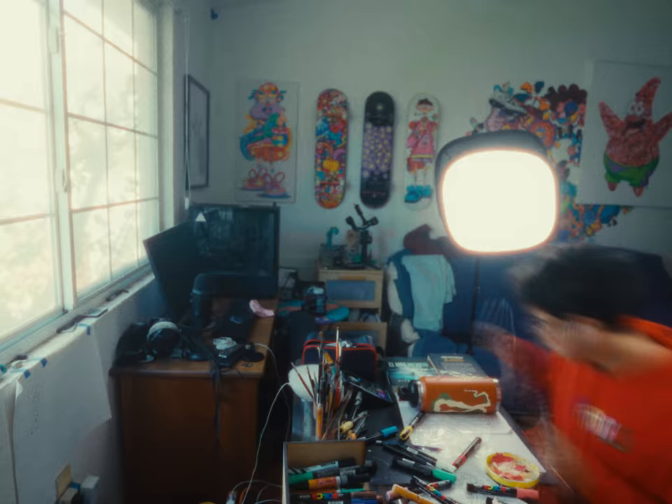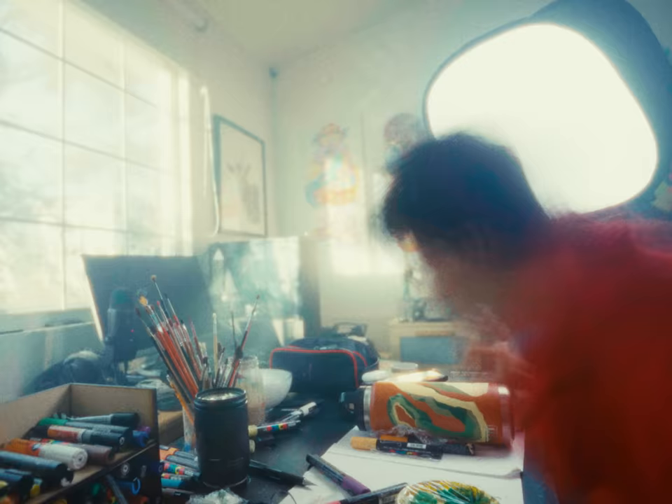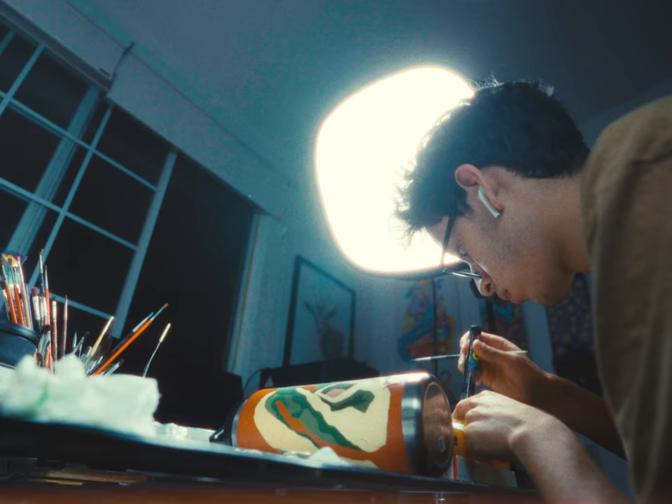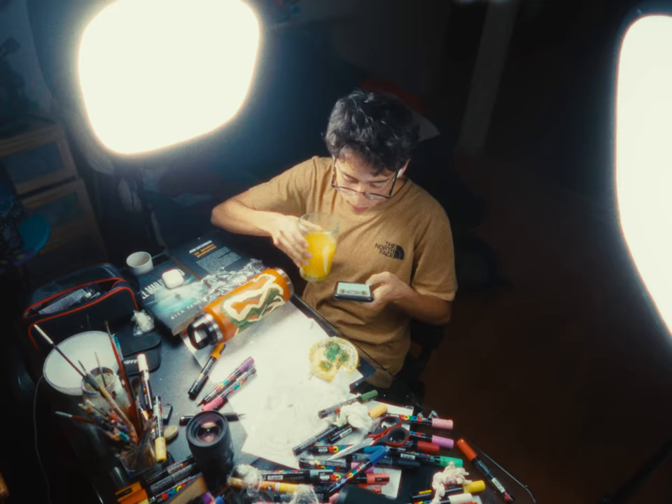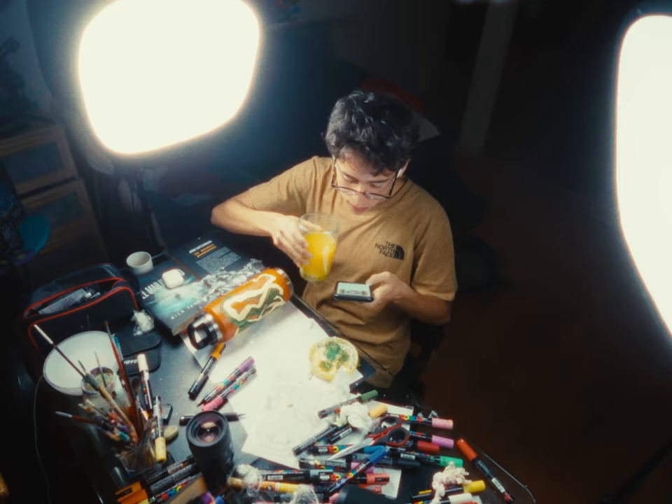My base colors are done, so now I'm going to start shading to give my painting more depth and delicious textures. To do this I'm mixing the paint of my Posca markers to get new colors and then using a brush to paint. Shading done, so now just the finishing touches left to go.